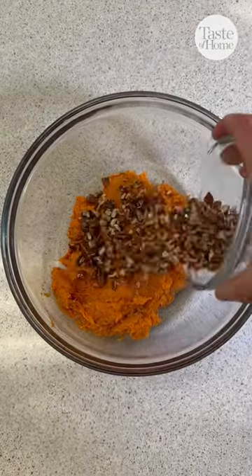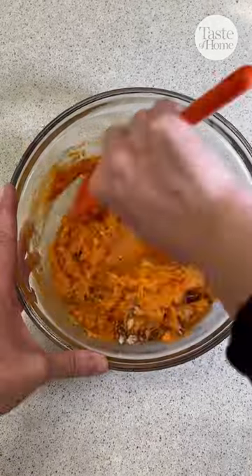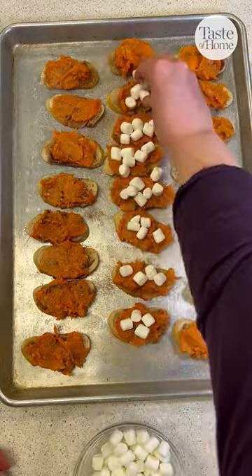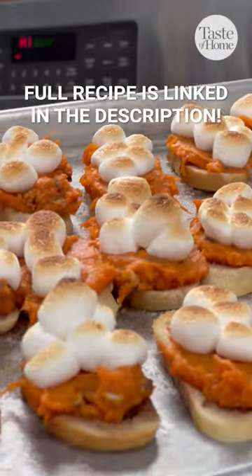In a bowl add your sweet potatoes, pecans, brown sugar, and butter. Mix well and then spread on top of your baguette slices. Top these off with some marshmallows and bake them until the marshmallows are lightly toasted.